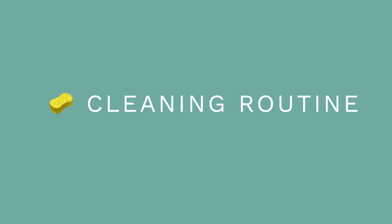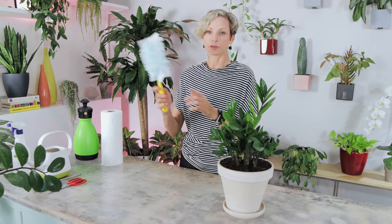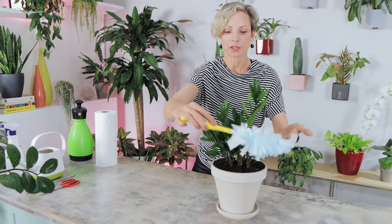ZZ plants are extremely hardy and do not require any extra humidity. Regular indoor humidity of 40–50% will do just fine. Keep your plants clean — dust them weekly or bi-weekly. I use a Swiffer for regular light cleaning to simply remove the dust.